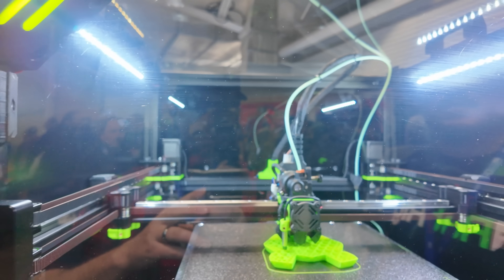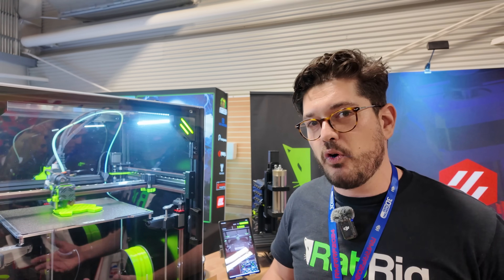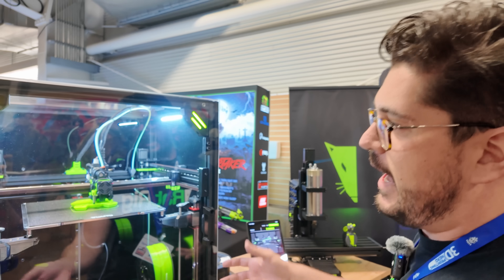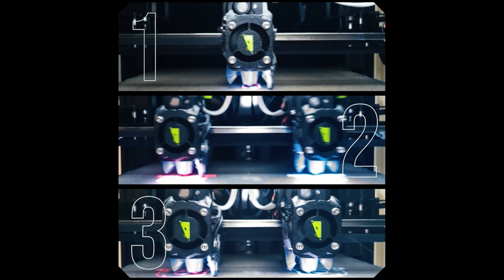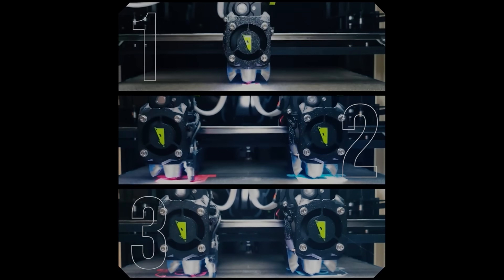Those two extra motors up top are for the Y-axis — two extra motors that effectively double the Y-axis acceleration, providing a lot more performance, precision, and speed. The same upgrade kit can then have another upgrade kit added on top to convert the machine into an EDX machine. You get a second toolhead and some hose guards, and the machine is ready to go for EDX without having to rebuild anything. You can use the exact same frame.